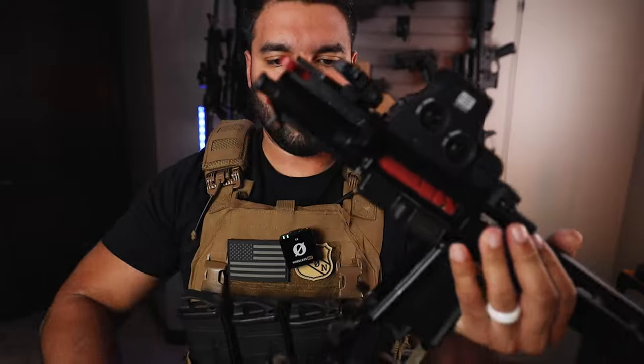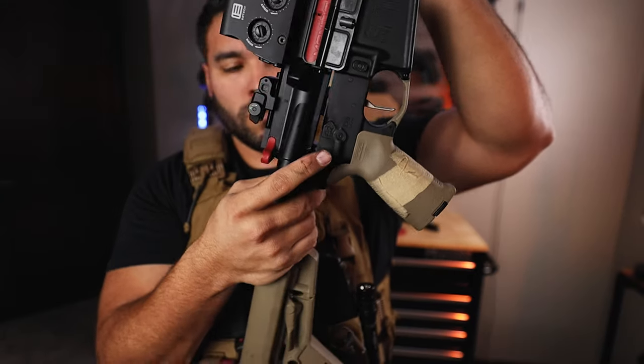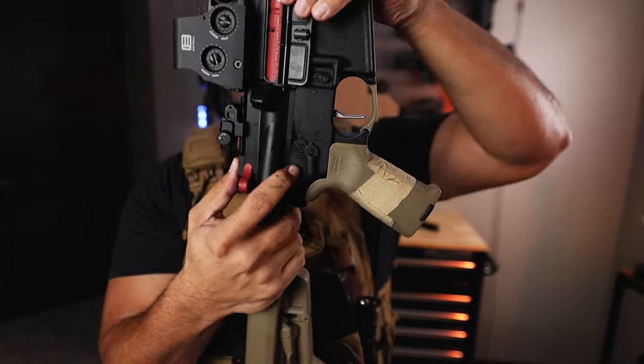The setup time on this is very, very easy — it takes literally one to two minutes. Just take apart the upper and lower, take out the BCG, insert the Mantis BCG, and then you're ready to go. I also love that you get instant feedback from a system like this.